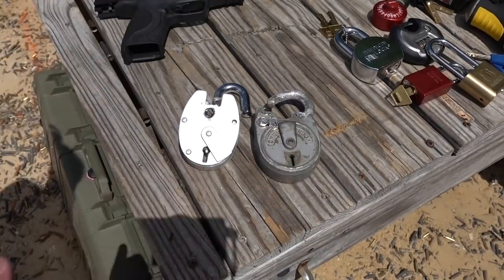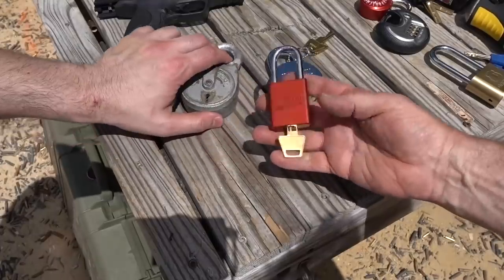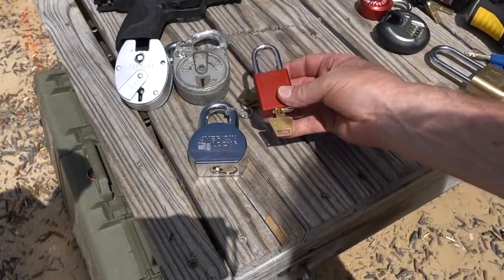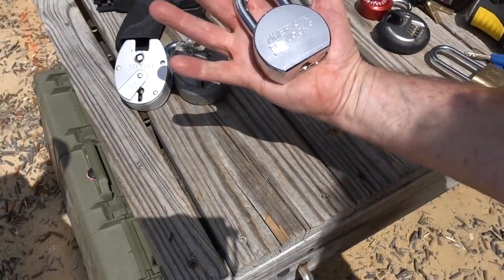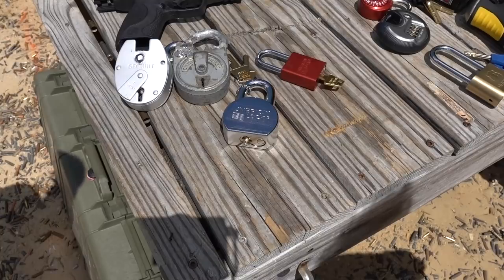Next video will be the American locks. Similar to what we had with the Abus, we have an aluminum-bodied 1100 — really difficult to pick, but toughness-wise, maybe not so much. And then your favorite, guys — the Series 700 American. I was hoping this was going to be the centennial version, because I know that would really upset a lot of viewers if we blew one apart. That's next video over on Bosnian Bill's channel, so if you're not already subscribed, head over and hit that subscribe button. If you have any questions or comments, put them below, and subscribe to both me and Bosnian Bill. As always, have a nice day. Stay safe. Stay legal, guys.